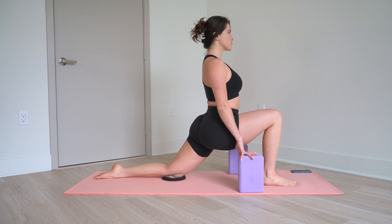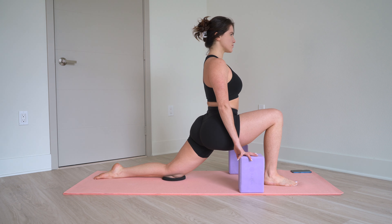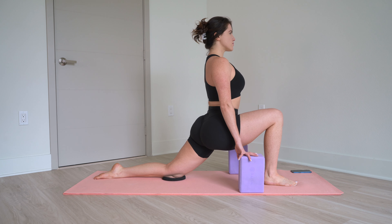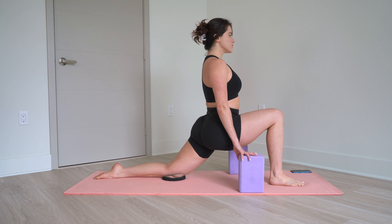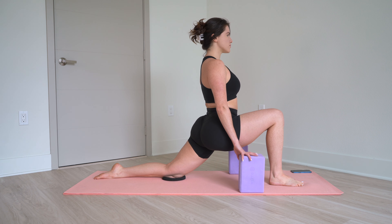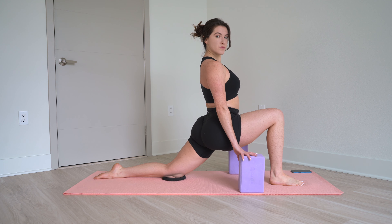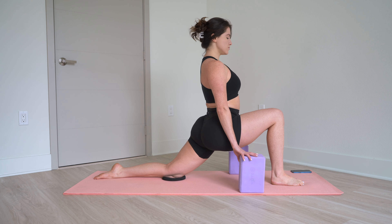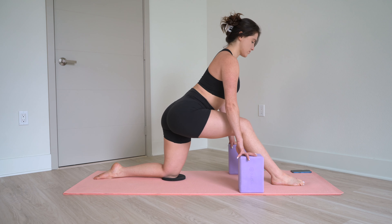Jumping right into it. Find yourself in the position on the screen here — your left knee is down, your right knee is forward, your chest is nice and tall with your hands on the blocks. Hold here and bring attention to your breath. Take a deep breath in and out. You're really going to want to slow down your breathing here; that's going to help your body relax and release into your hip flexor.